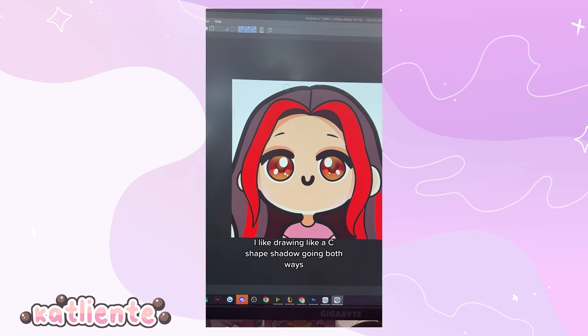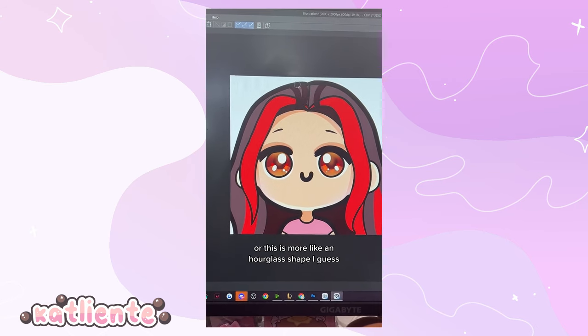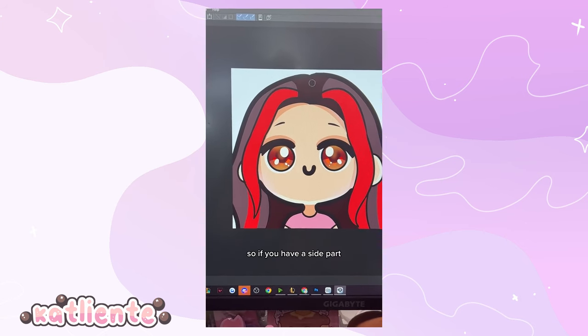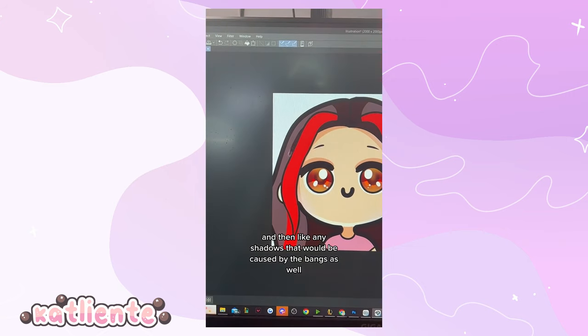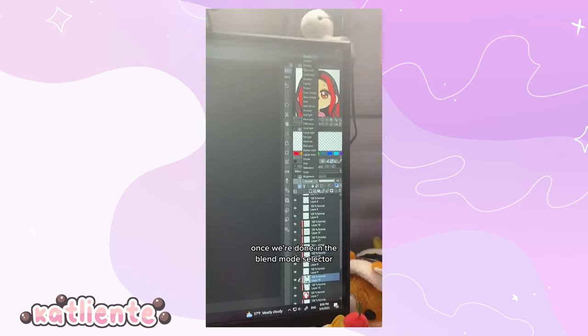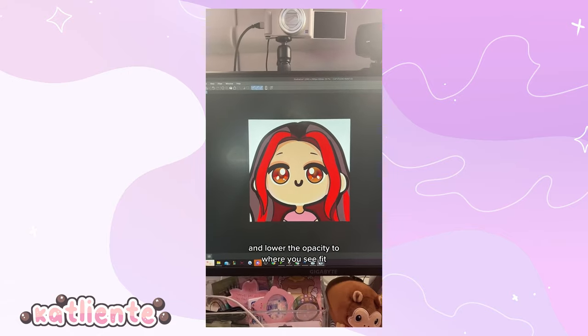I like drawing a C-shaped shadow going both ways — more like an hourglass shape — at the very top of the head where the hairline is. If you have a side part, do the C-shape on the side part. Add any shadows caused by the bangs as well. Once done, in the blend mode selector, swap to Multiply and lower the opacity to where you see fit.